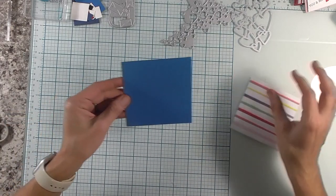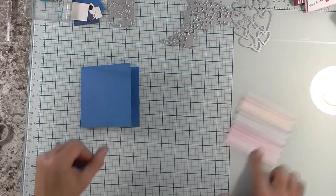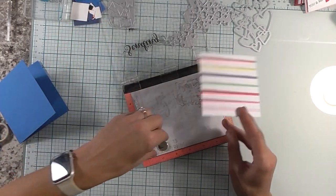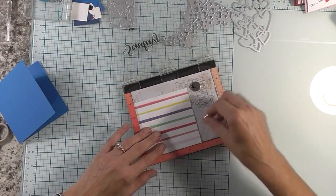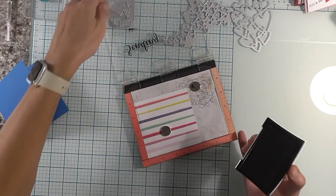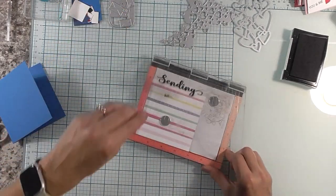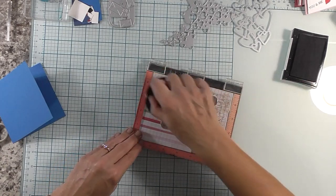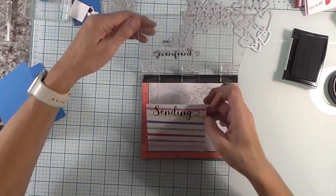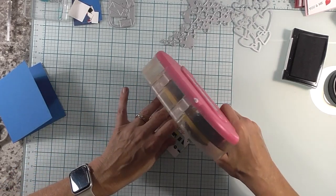All right, I have everything cut out. I have a piece of cardstock — this is four and a quarter by eight and a half and I scored that at four and a quarter. And I have this piece that measures four by four. I'm going to bring in my Misti here to do some stamping. I'm going to grab my black ink and just ink this up. Okay so that looks pretty good. We're going to move that out of the way now, flip this over and adhere this to the front of our card.